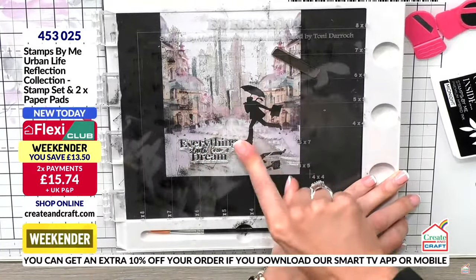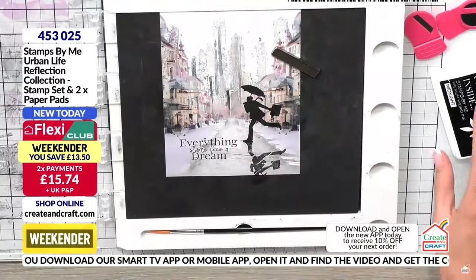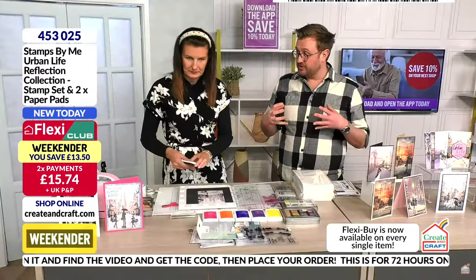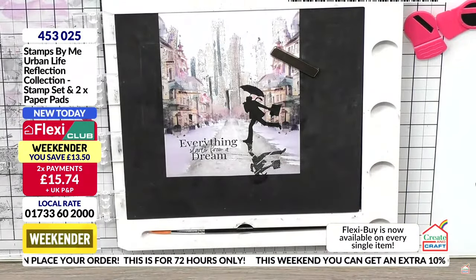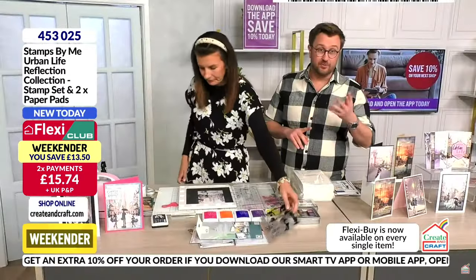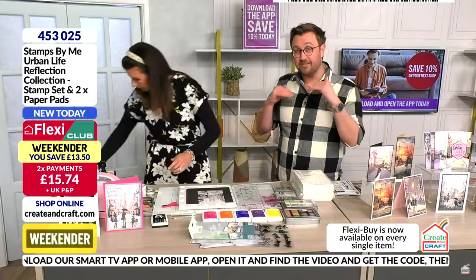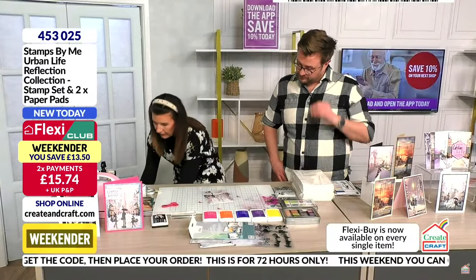If you've just joined us — this is the Stamps by Me Urban Life Reflection Collection stamp sets, where you get two stamp sets and two paper pads. 70% of the weekender stock has gone in show number one, the launch show. Once the bundles are gone, that's it. If you want the saving, do not delay. Item number 45302 five. Club members can still get that additional 10% off using the Smart TV or smartphone app.